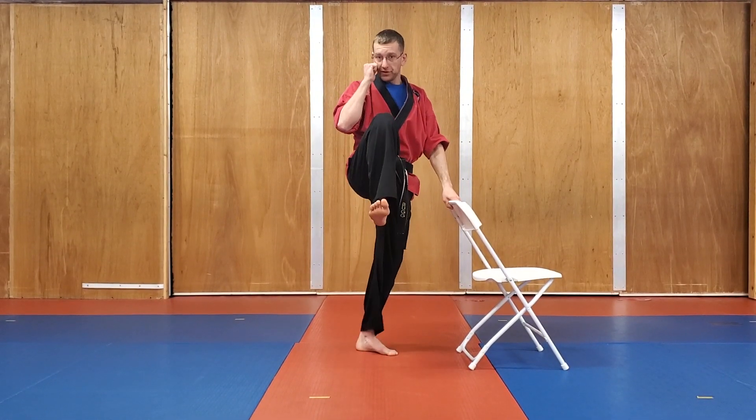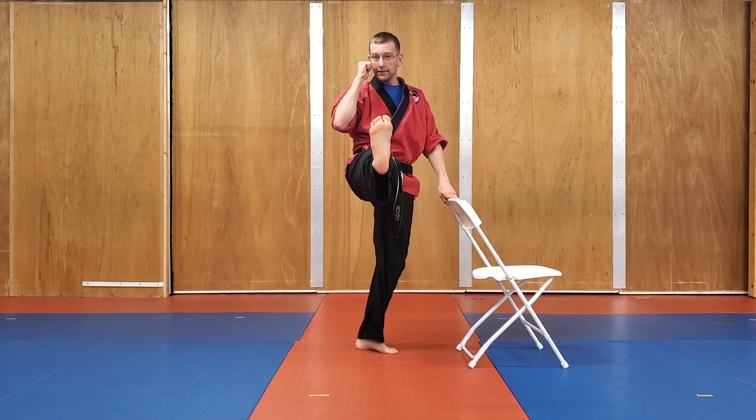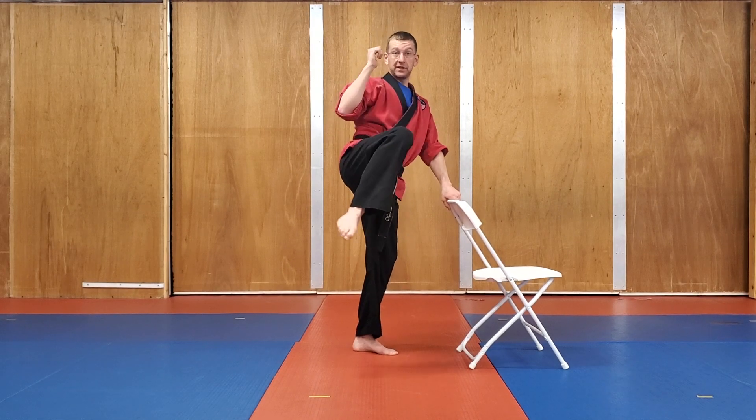Bring it up — front chamber. Count for five, four, three, two, one. Then try and hold the kick out there: five, four, three, two, one. Bring it back in. Keep your knee up and then switch to the side chamber.